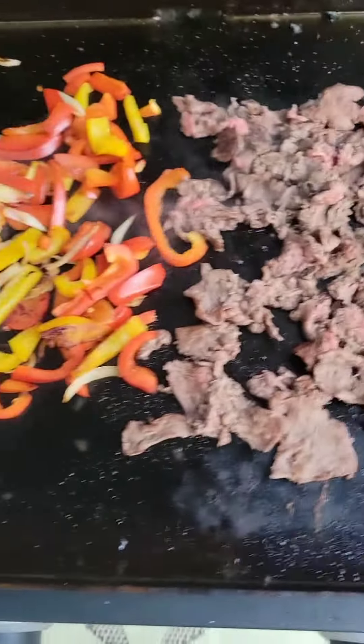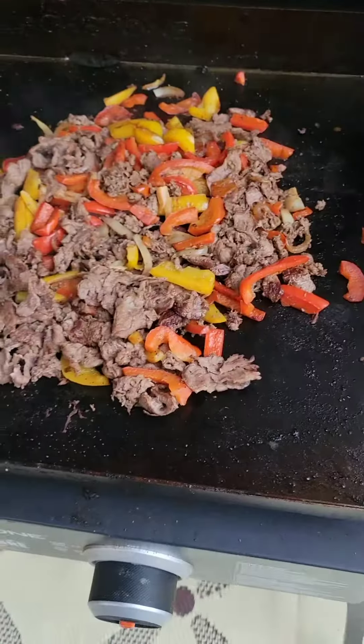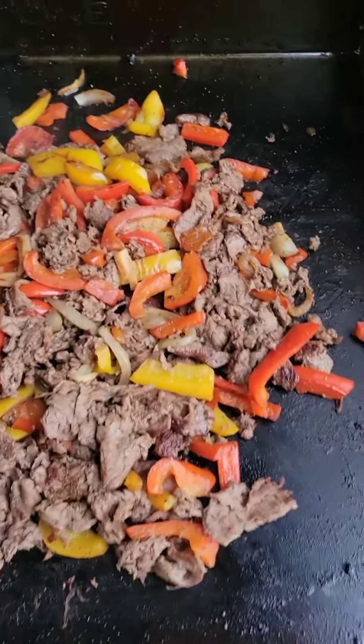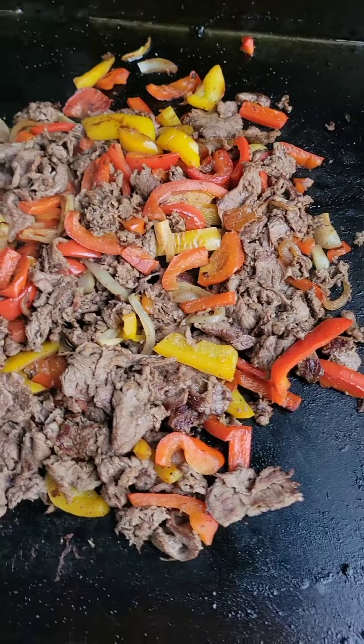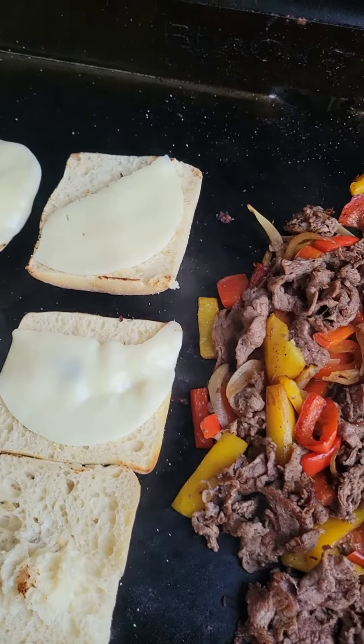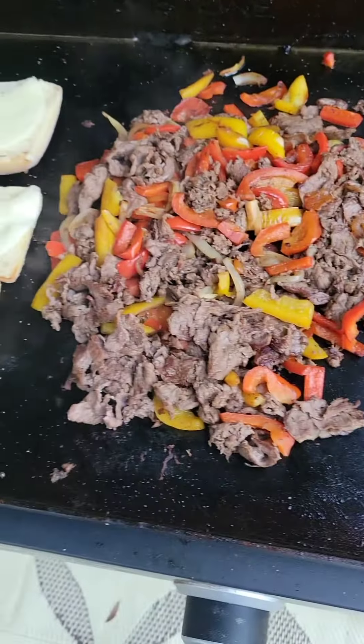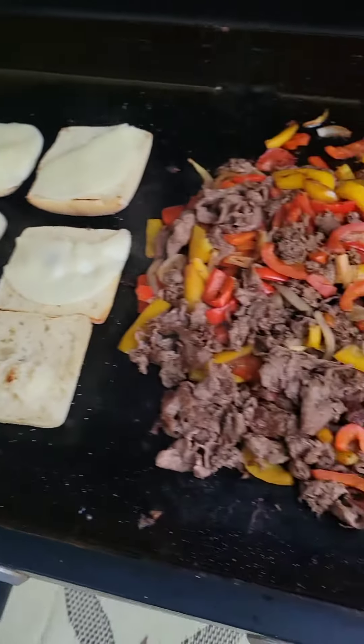Just cooking everything up here. We'll bring everything together and see what it looks like. Here it is coming along — I mixed the sliced rib eye with the veggies. I've got the ciabattas going, put some provolone on there. I'll be marrying them up shortly and we'll give it a taste.